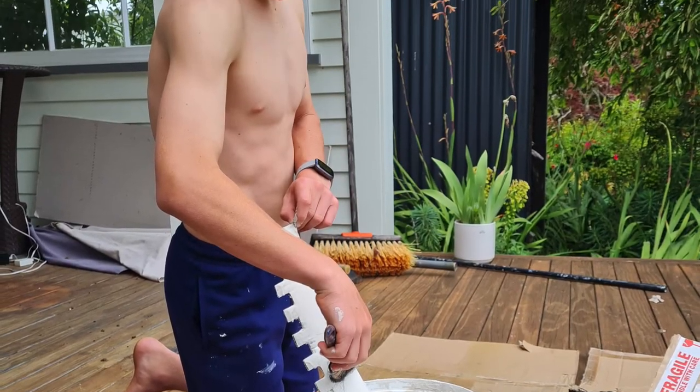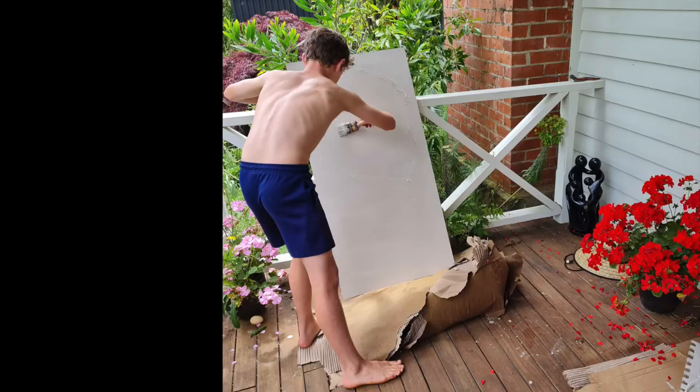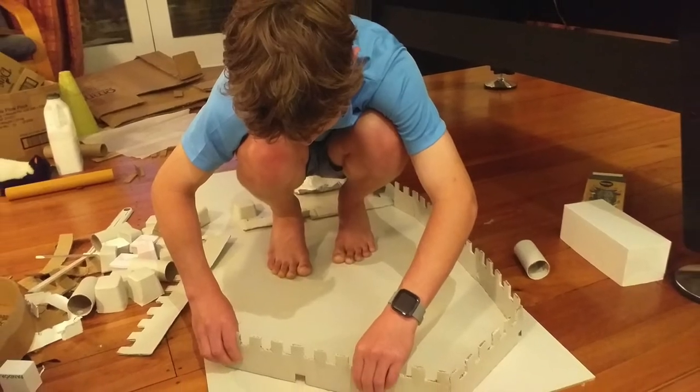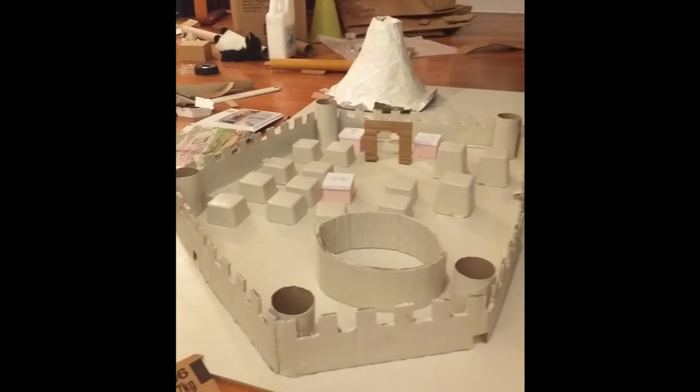My next job was to paint the first base coat which was white. I painted the walls, the board, the little houses, sculptures and the volcano. From there I had figured out where to put all my items and models on my baseboard so I laid them all out, and here's some of the photos.